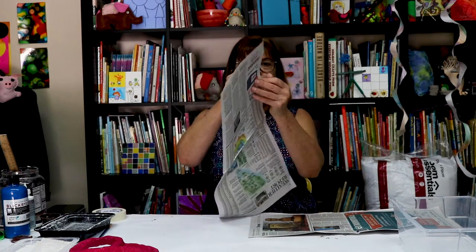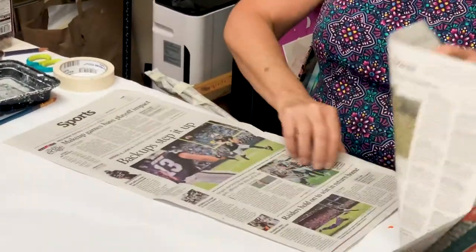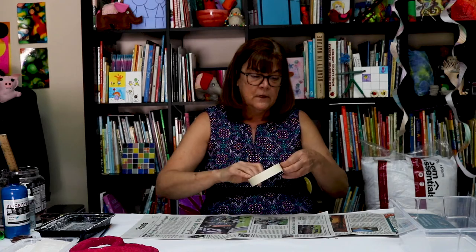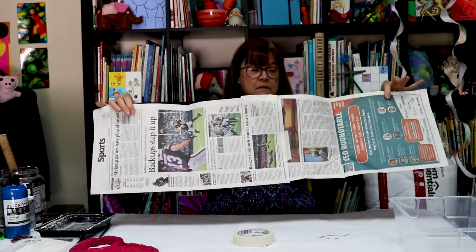You need some newspaper and tape. We use plaster strips, but there are lots of different ways to do paper mache. You can use gluey water or you can make a paste out of flour and water — lots of recipes online — but for today we're going to use plaster strips. So I'm going to start with two big pieces of newspaper folded in half, and slip one inside the other, then put a little piece of tape to hold it, making one big giant long piece of newspaper.